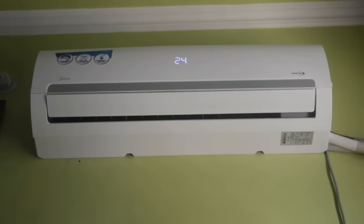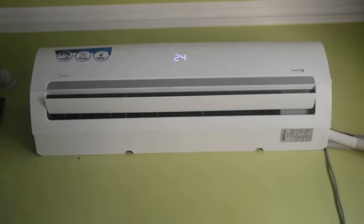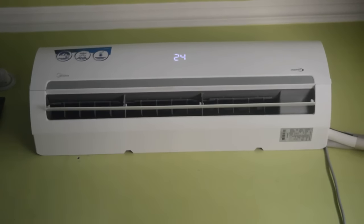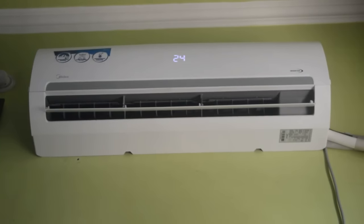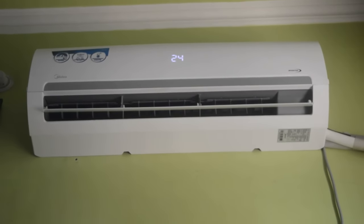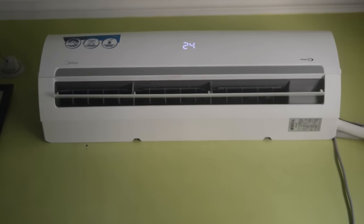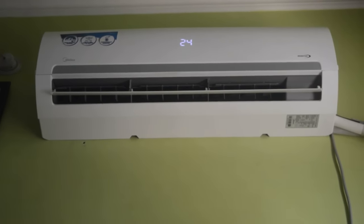In the box you get a 3-meter copper tube and power cable. The noise level of the indoor unit is surprisingly very low. At this noise level it's hard to guess whether the AC is working or not. But as soon as you move to turbo or super mode, you can hear a loud noise as the fans start churning at their full power and speed.